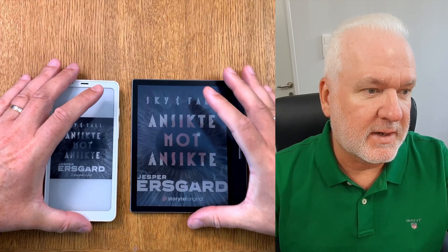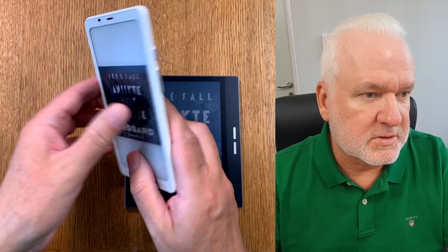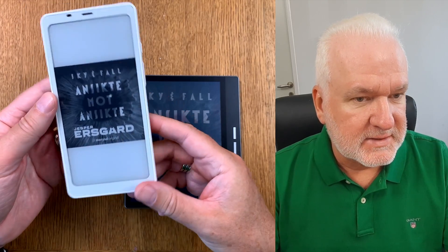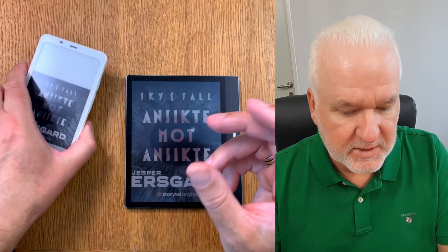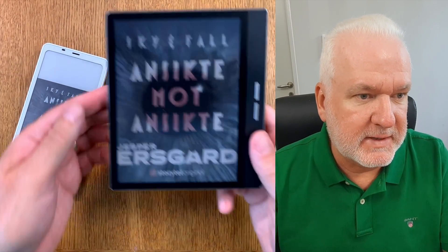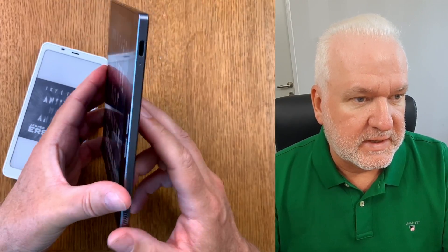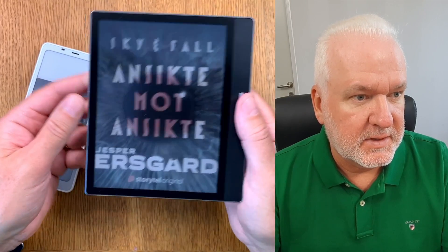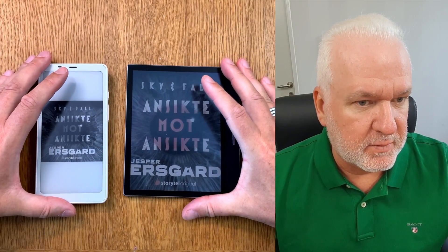Here on my table I have two Android-based e-book readers. This is the Onyx Books Palma - it's a black and white Carta 1200 e-book reader - and here we have a Bigme B751C color e-book reader running a Kaleido 3 display. So these two devices both run Android.